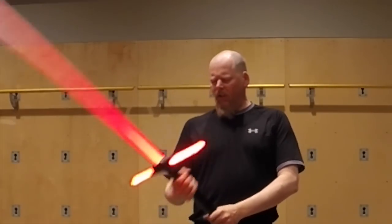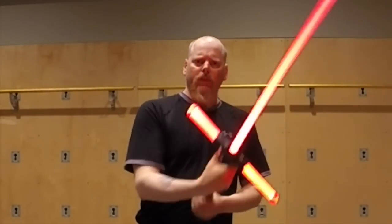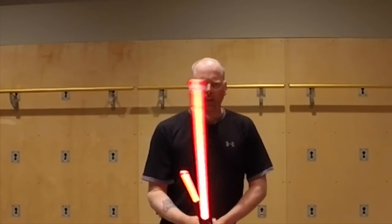Greetings Saberites! Anonymous here. Wanted to give you an update on the Crossguard Saber. Been able to do a few little experiments with it and wanted to give you an update on how it handles and all that kind of thing.